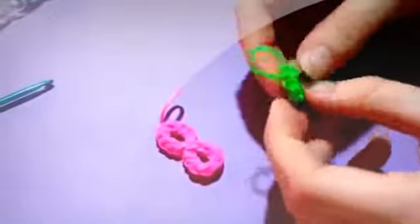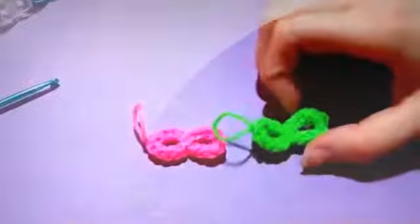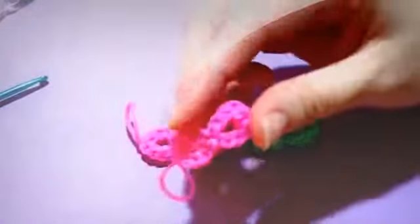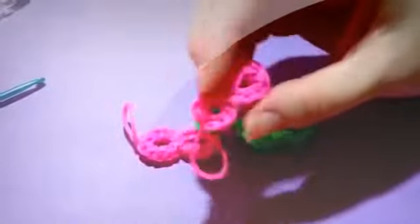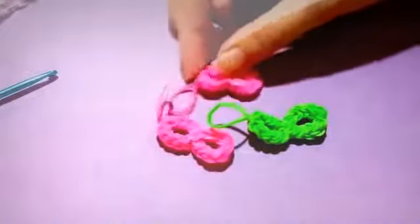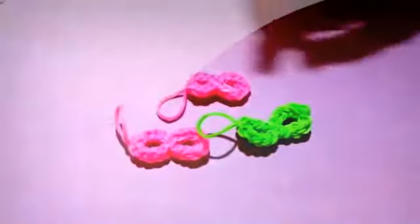I know there are other infinity signs on YouTube, but I decided to try one myself and it turned out pretty well, so I wanted to share it with you guys. Honestly, I kind of like the bigger one better than the smaller one, but if you want a smaller one you can do that too. I hope you like this charm and this tutorial. If you want to hide your charm string you can, but since these bands are doubled I'm not really going to bother hiding the charm string. Thank you so much for watching.